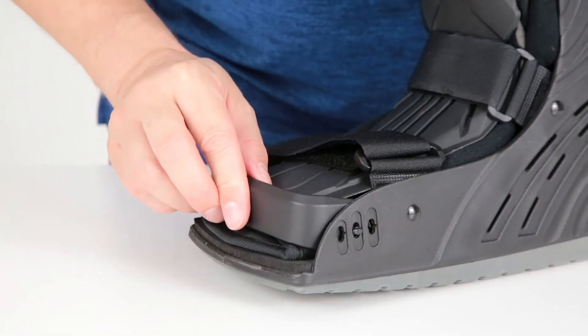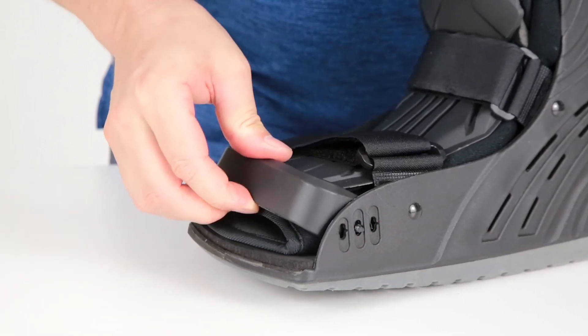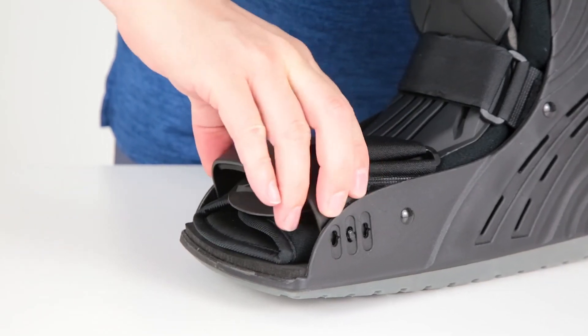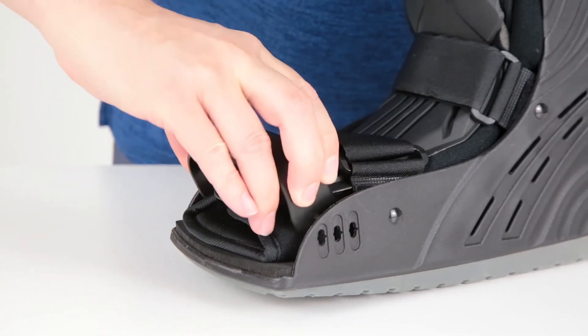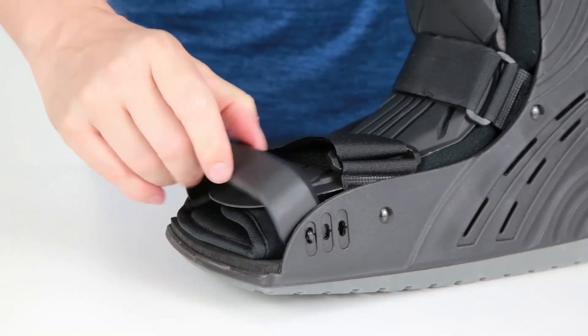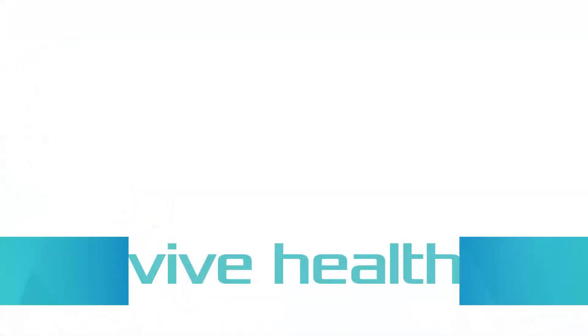To remove or adjust the toe cover, unpin the hooks on each side by positioning them vertically and pushing in to unlock. Remove the cover completely or reposition for a better fit.